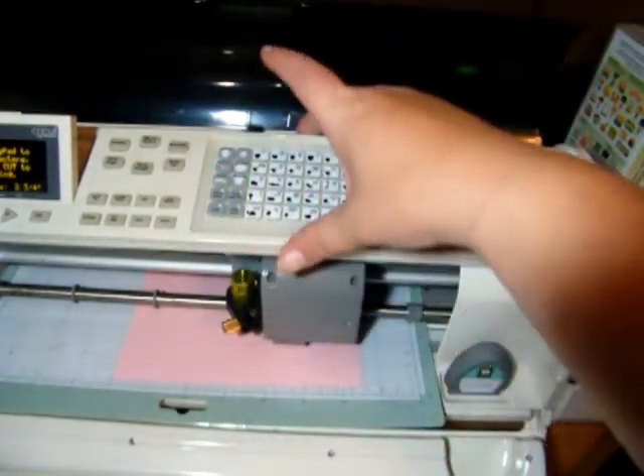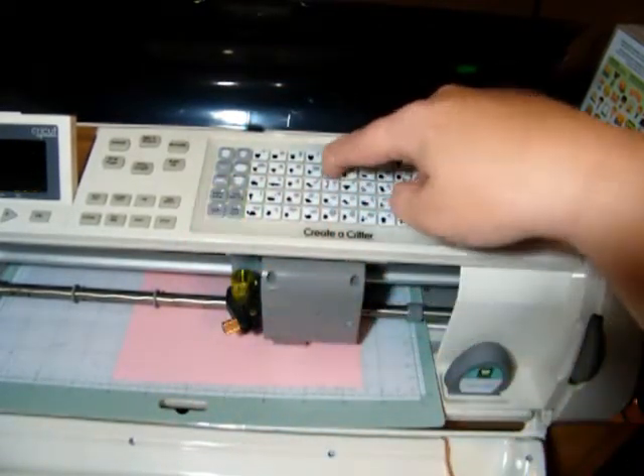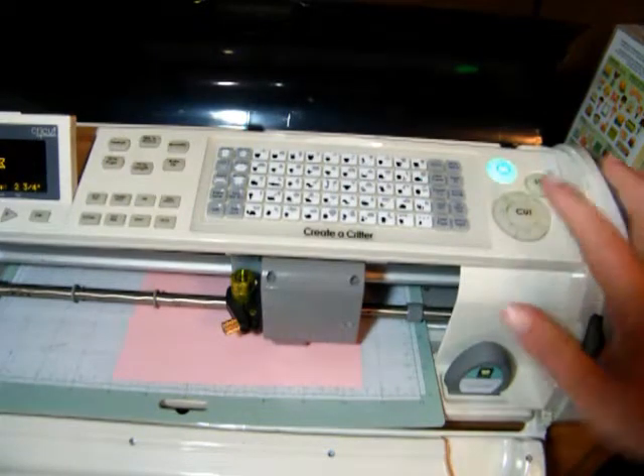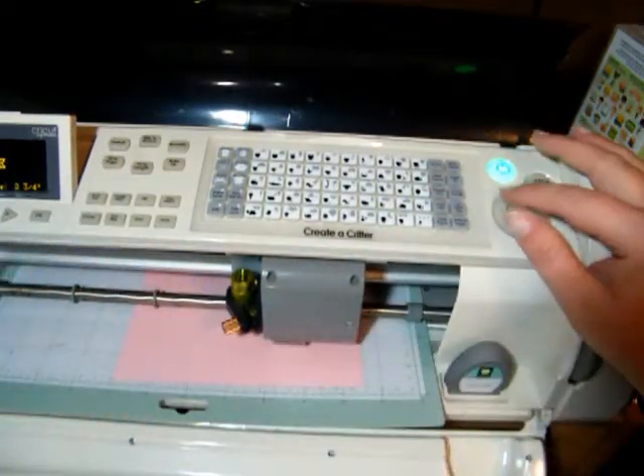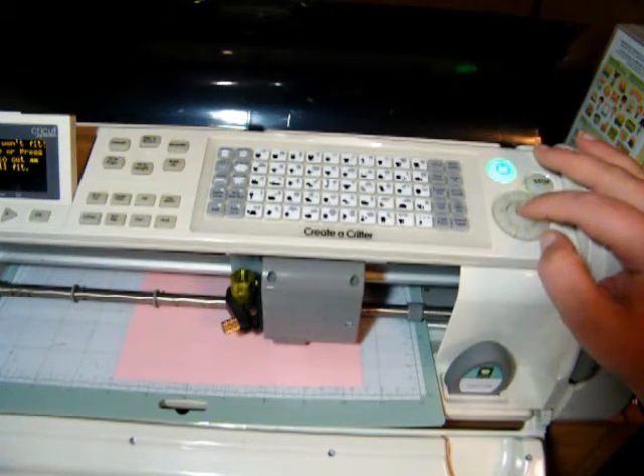I'm going to take my layers off and press shift and then the cat again. It will tell you in your display box: yarn. I'm going to try this at 2.